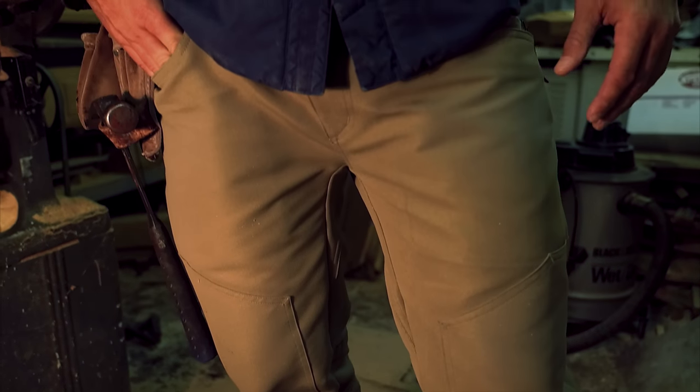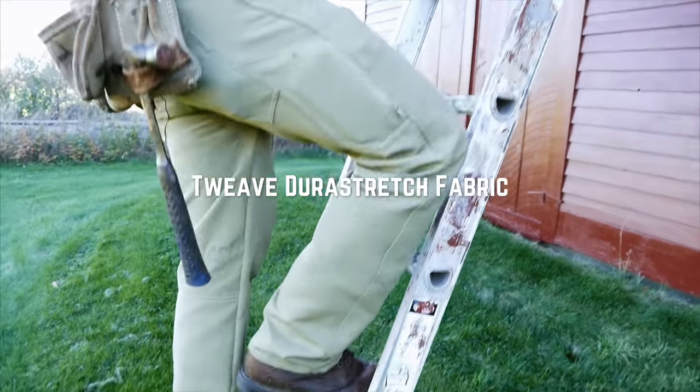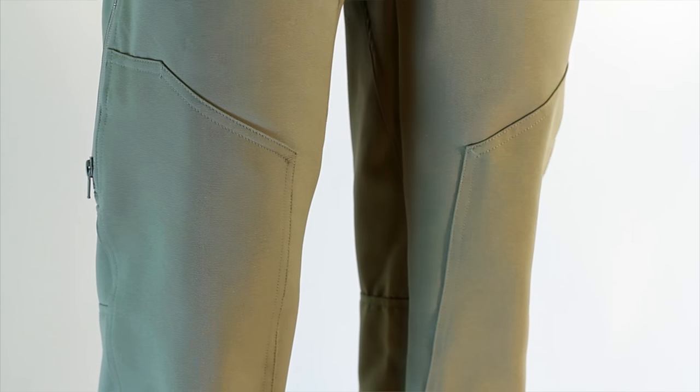The Double Knee Pant is designed for active use in environments ranging in temperature and conditions. Built with a four-way stretch Tweed Durastretch, this pant is like nothing the workwear category has ever seen. Full military spec construction and material, tough as nails but highly mobile and adaptable.